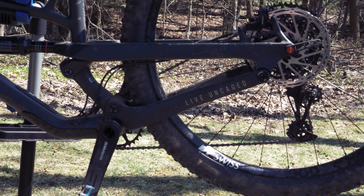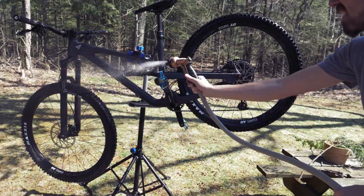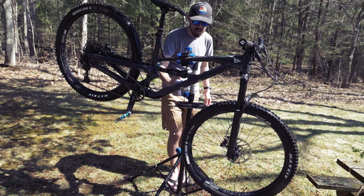I'll be the judge of that, but first it's time to give the bike a quick wash. All I'm really going to do is spray it off and clean some of the muddiest areas with a little soap and water.